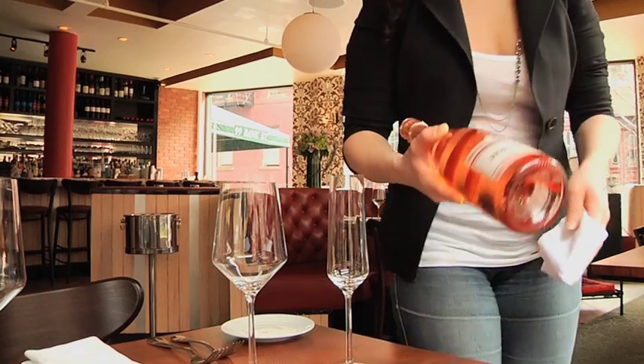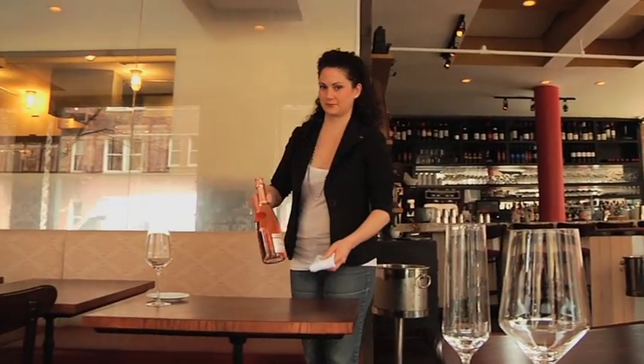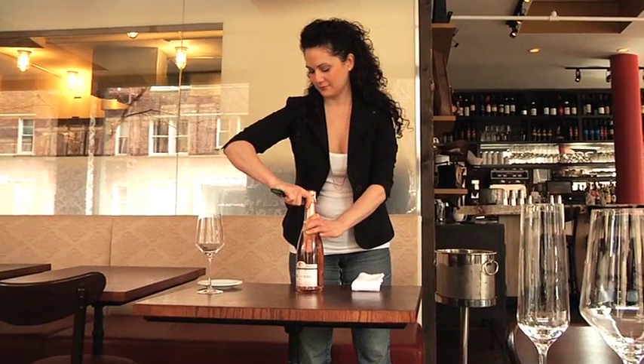Once the guest has approved that it is the accurate wine, you're going to step off to your side table and use the knife of your corkscrew to score the second lip of the bottle so that there is always a clean cut in the foil. Christy is demonstrating that now.